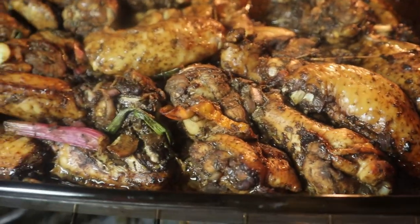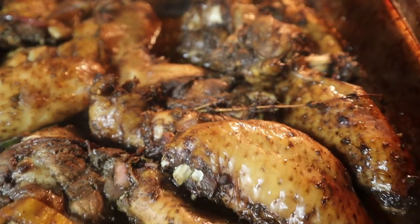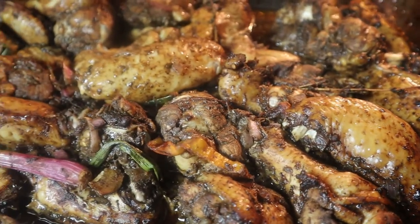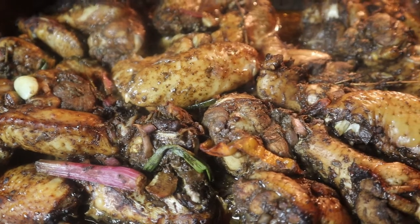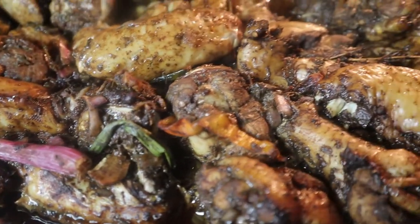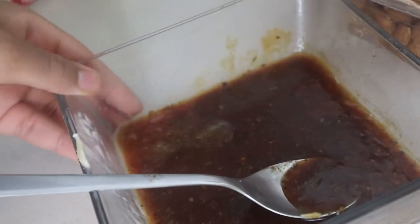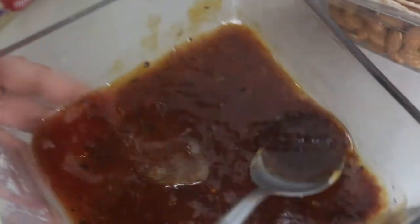It's been about 30 minutes, so I'm gonna check on the jerk chicken now. This is what it looks like — I'm just gonna get ready to flip them, and then I'm gonna add a sauce. I'm gonna leave it uncovered now and just let it continue cooking.